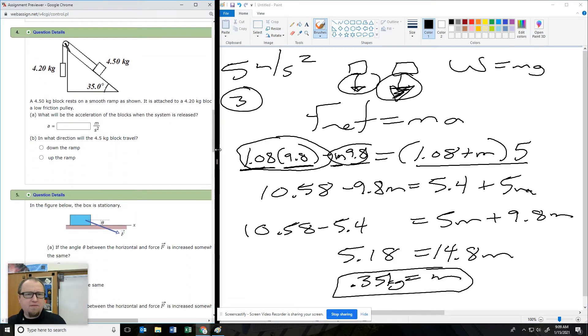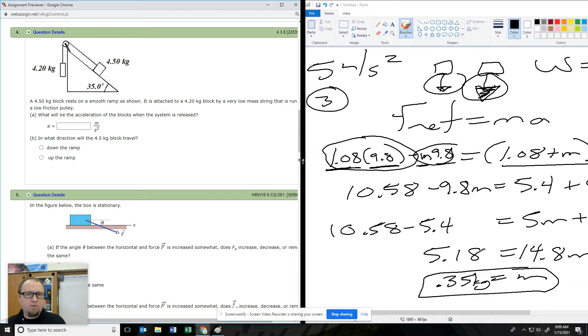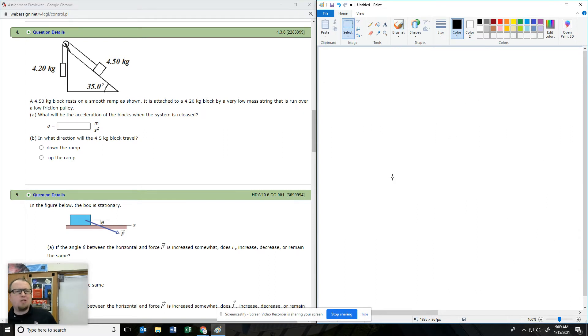The next one we haven't even talked about, but we're going to walk through the ideas to get you there. Let's look at our situation on number four. I have a system with multiple forces — I have this guy attached to this guy.